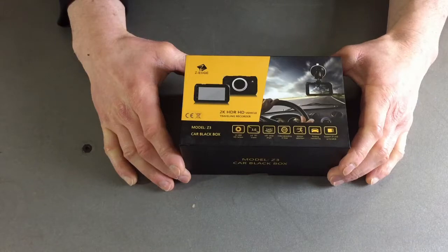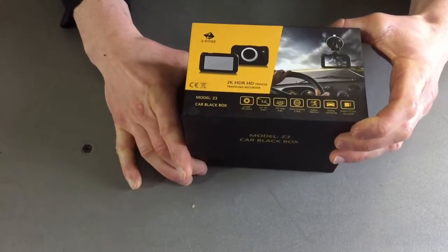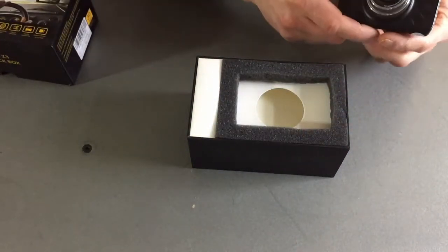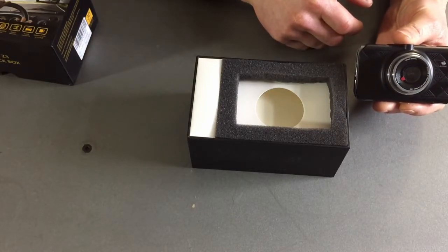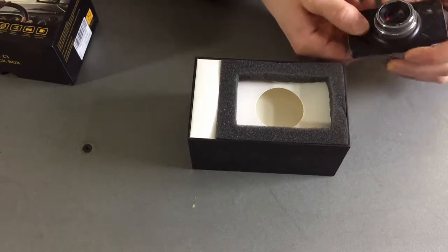Let's do a quick unboxing of the Z-Edge Z3 Dash Camera. Here we have the camera itself. It's actually quite small — it doesn't take up much space on your windshield, and after driving with it a few times I personally don't even notice that it's there.